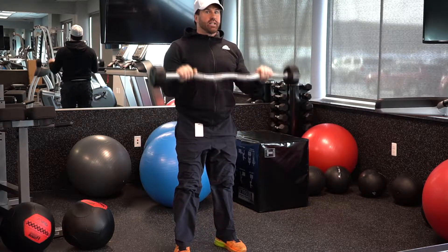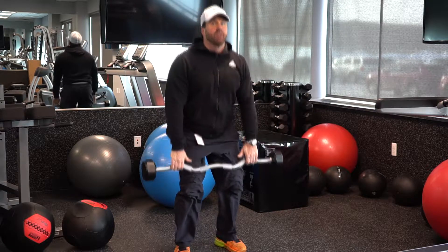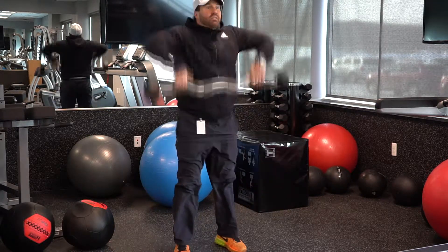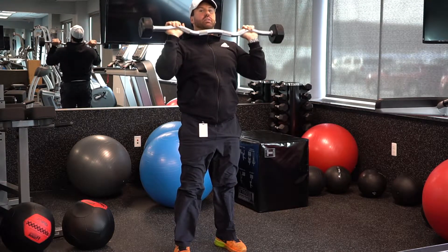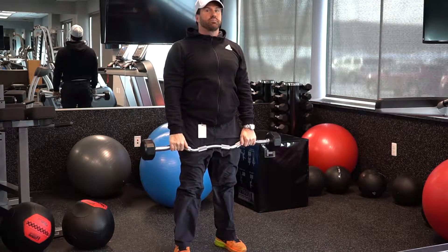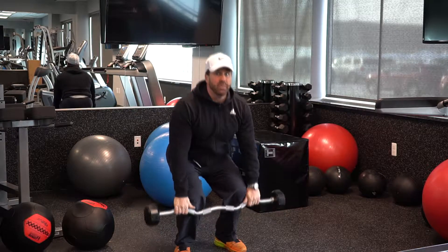Don't go out like this. So it's from down here to here, press overhead. Down, and down. That would be one rep.